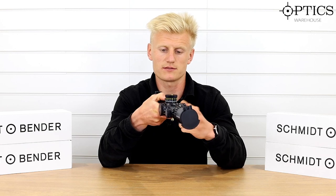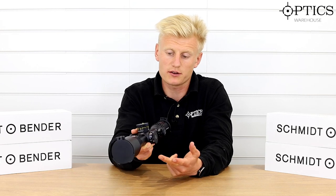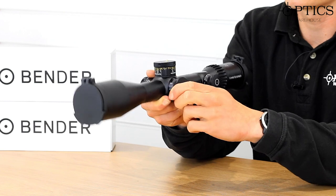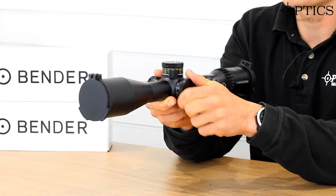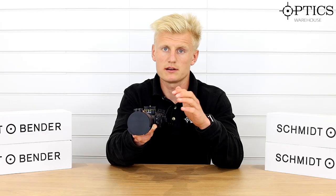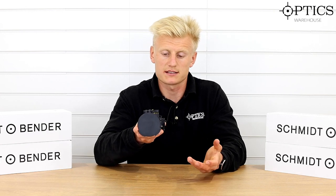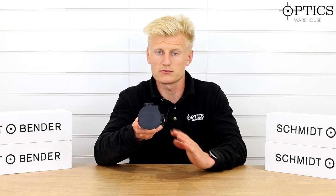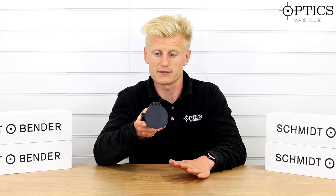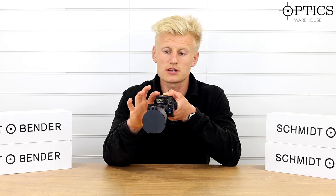Moving on to the side focus adjustment — these scopes focus down to 10 meters and out to infinity. The glass is superb throughout the magnification range and down to lower distances. Schmidt & Bender have really got this nine times mag dialed in — this is really, really good.